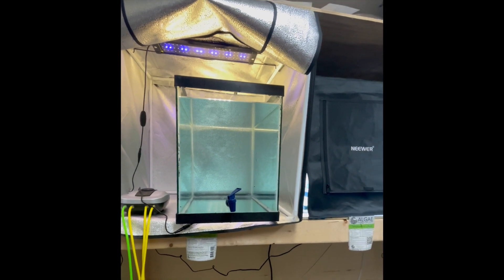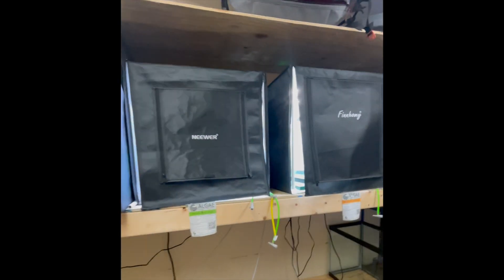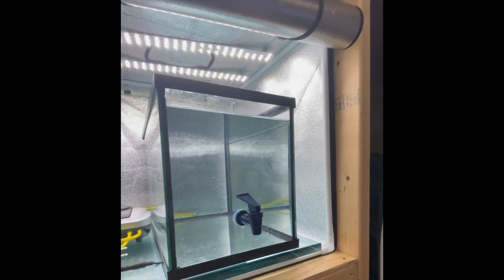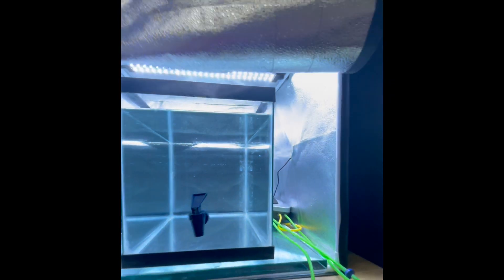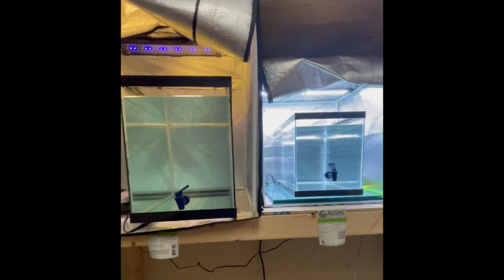Look forward to some upcoming videos — I'm going to talk about how this worked and how well the algae is growing. I'm really hoping to help the average hobbyist up their game on phytoplankton growth. If this is something you're interested in, please follow along and let me know in the comments below what you think. If you have more ideas, I would love to continue to do experiments on phytoplankton.